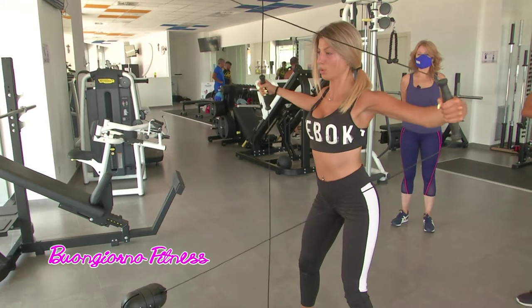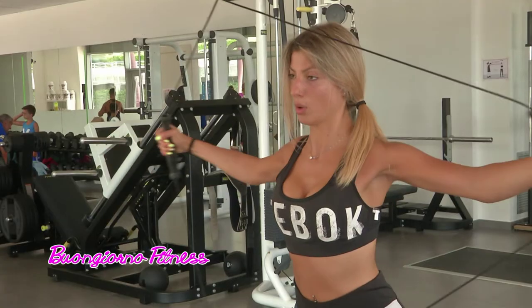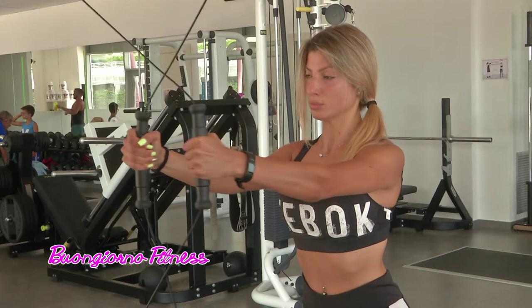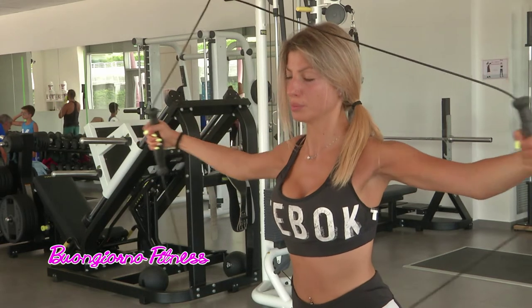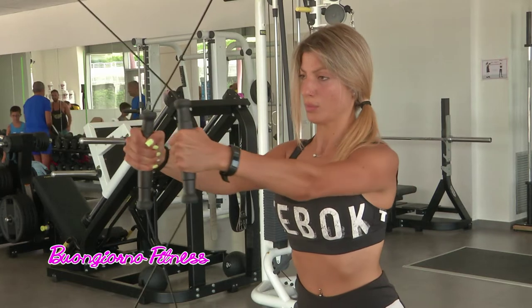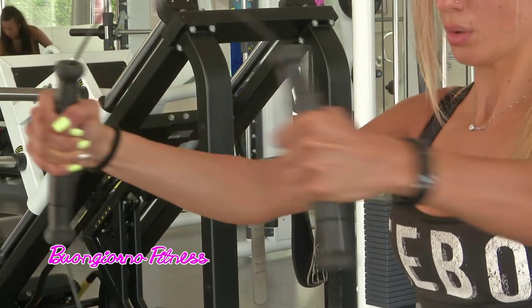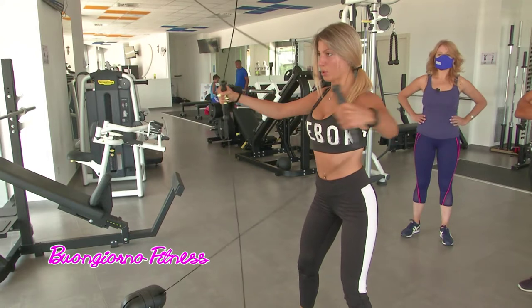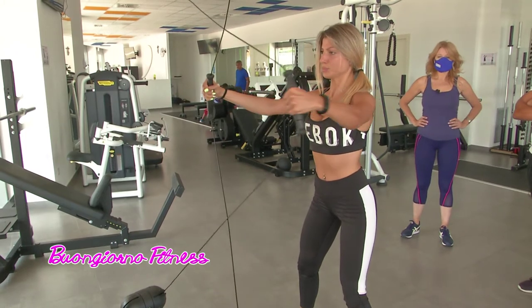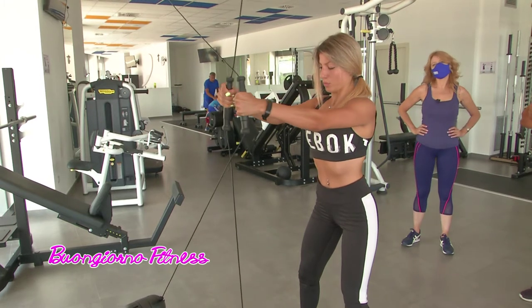Ok, i gomiti. È un esercizio molto importante sia a livello posturale che a livello di tonificazione generale sulla parte posteriore. Permette di sciogliere i muscoli della schiena dopo lunghe ore passate davanti a un computer. Più che sciogliere, diciamo, tonificarle, dandogli veramente un effetto posturale giusto.